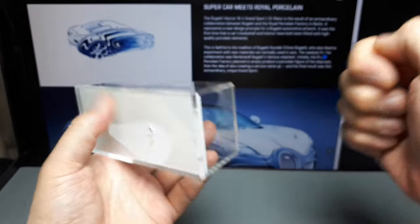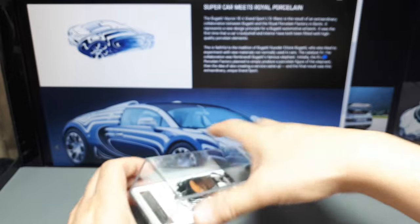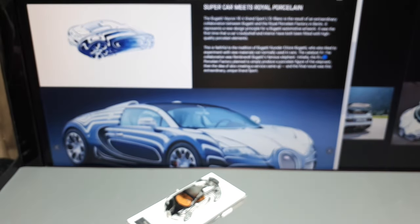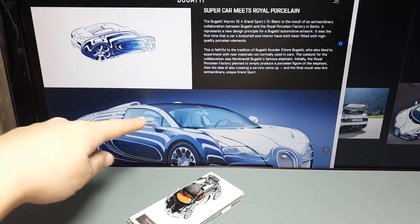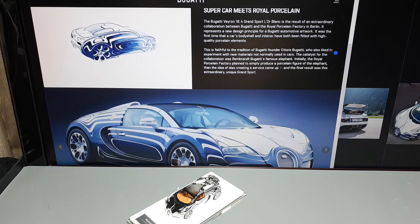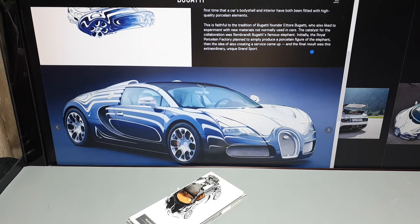So I would call that used. Anyway, here's the official Bugatti website. This car is literally made with some porcelain — they teamed up with the Royal Porcelain Factory in Berlin. They looked at the natural reflections of the body and had porcelain painters paint those reflections in this blue color.